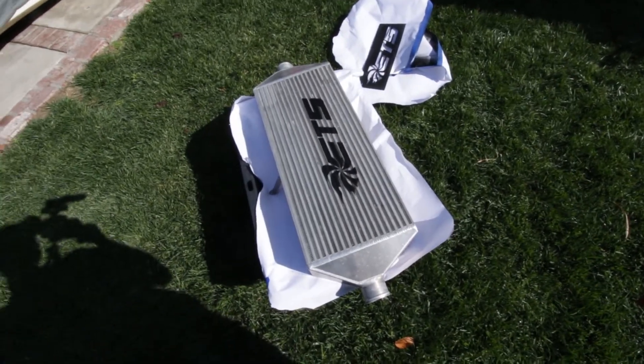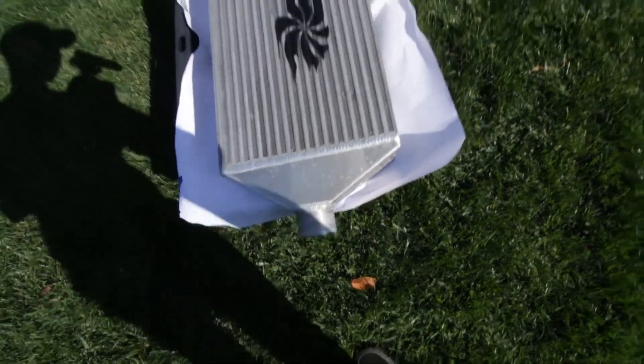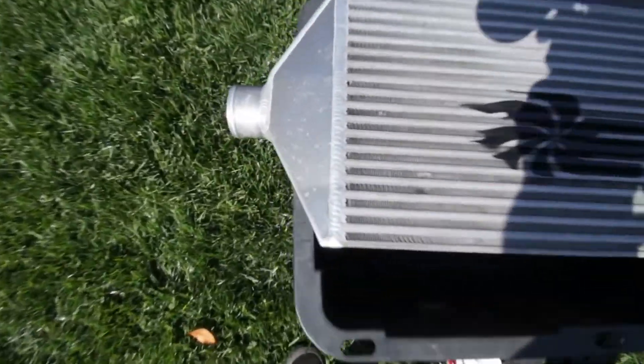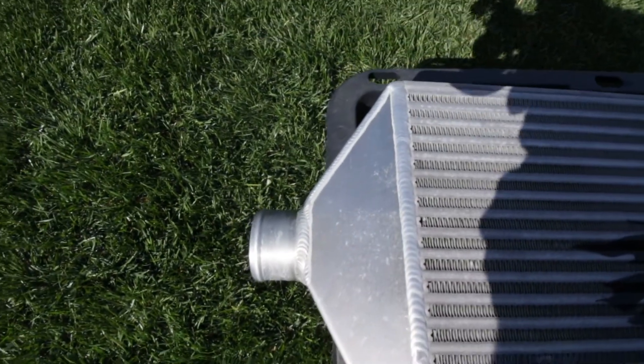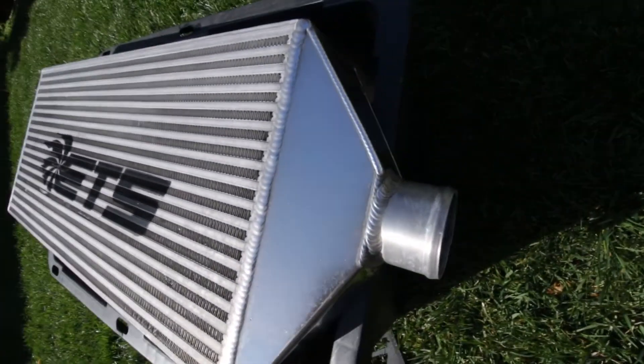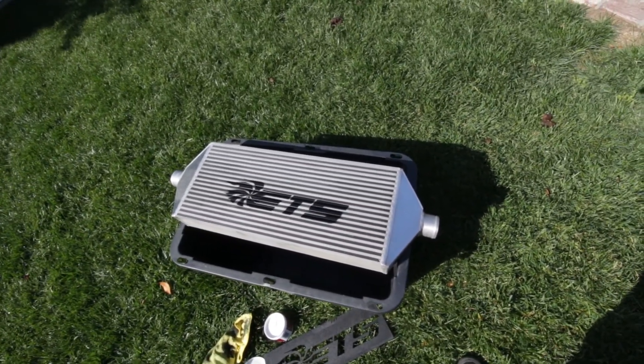So I'm gonna have this dry for a little longer, and then probably just polish up these little inlets right here and then we'll be good to go. Here's a little before — it's pretty dull. Here's after — it's a lot shinier. So we're gonna now do the rest of the intercooler and then I'll show you the end result.